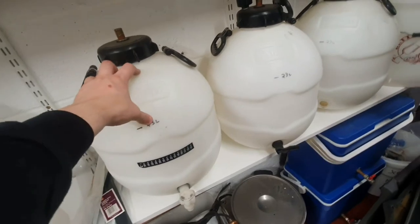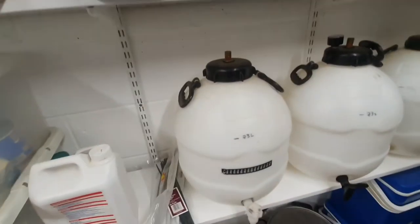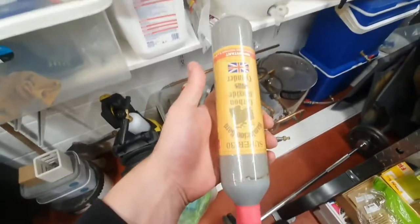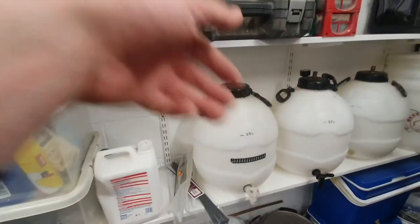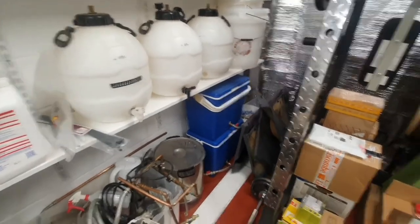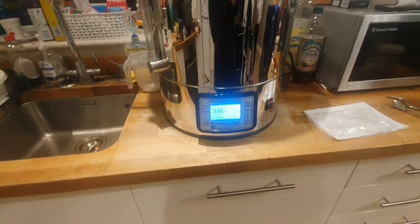Once you've sparged all your mash water through and you're happy with what you've got in the boiler - boiled for an hour or however long your boil time is - that's when you drain off using the outlet valve into your fermenting vessels with a bubbler on. Ten days in there with your yeast, then siphon into your barrels with priming sugar to help get the CO2 levels up. With these types of barrels you've got a CO2 canister which screws on the top to keep them pressurized so the beer can be served for quite a few days.